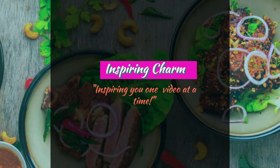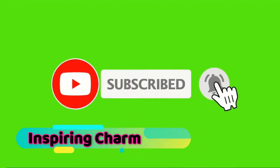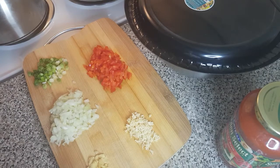What's up my beautiful people, welcome back to my channel. It's your girl Inspiring Charm, providing you one inspiration at a time. If you're new to my channel, welcome — please remember to subscribe and turn on the notification bell so you will be notified whenever I post a new video. For those of you coming back, thank you very much for your support, I do appreciate it.